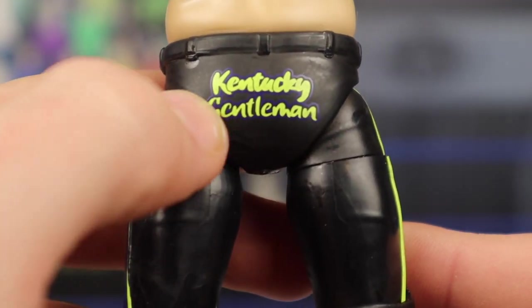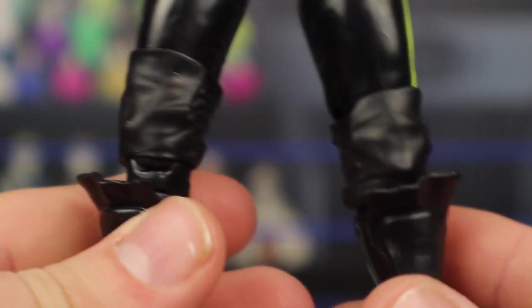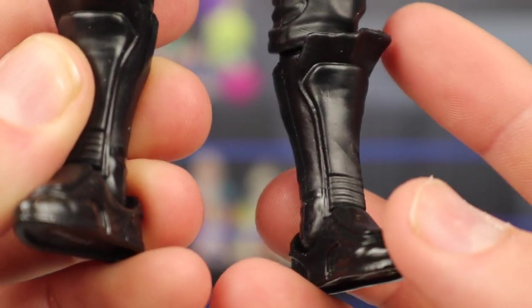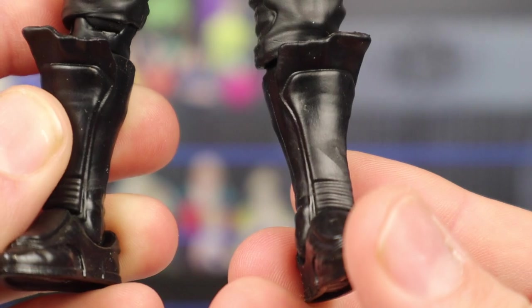On the back, I like this little logo — it says 'Kentucky Gentleman' right there, outlined in purple with the main color in yellow. Moving down, he does have the black knee pads, and then these boots are very unique. He's got the black kick pads, but then he's got this little flap coming out of the top of the boot. Main color is black in the boots and the kick pads. Not a bad figure.